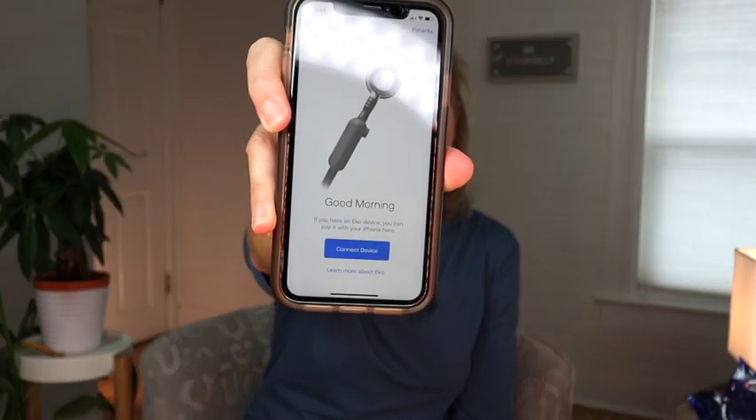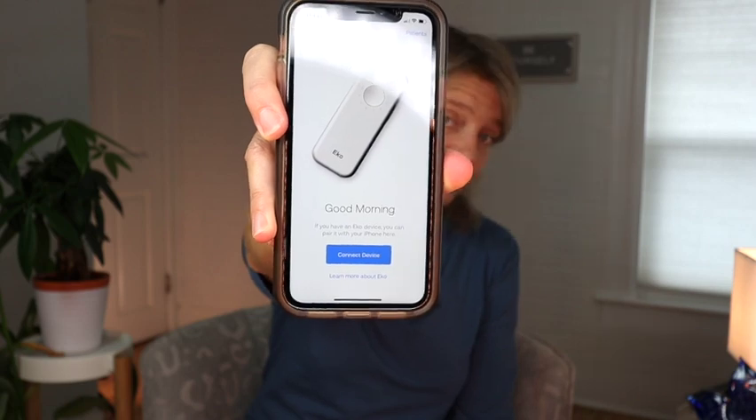Now we're going to get into the setups. The first setup is the earpiece itself with the Duo. If you have mild hearing loss, you could probably get away with this — just take your hearing aids out, put the earpieces in your ears like a regular stethoscope, and listen that way. It's not a setup I'll use because my hearing loss is pretty significant. I have sensorineural hearing loss, acquired, with severe to profound hearing loss, so I need to connect directly to my hearing aids.